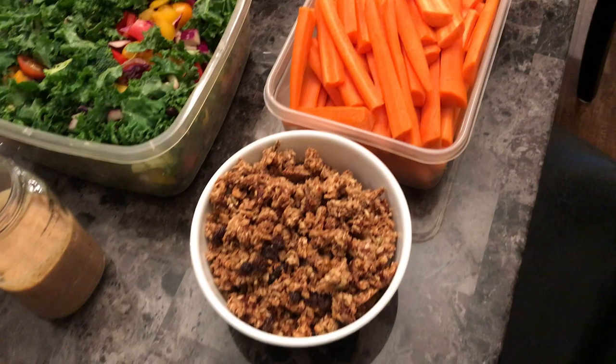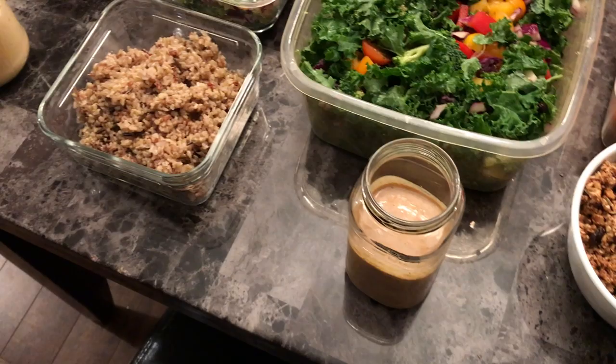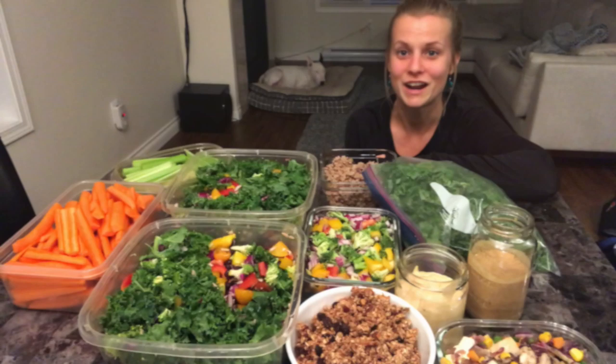This is everything I meal prepped today. It took me over two hours but it will last me at least four days. I don't portion anything out — it just depends on how hungry I am. I'll also eat unlimited fruit, but you don't need to prep fruit, which is nice. If you enjoyed this kind of content, please subscribe to my channel. Thank you for watching, bye!